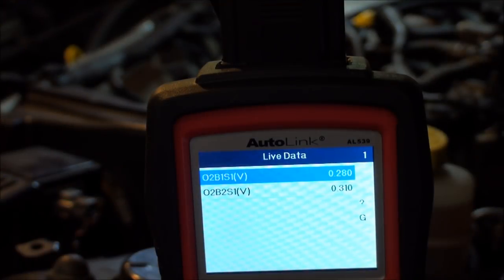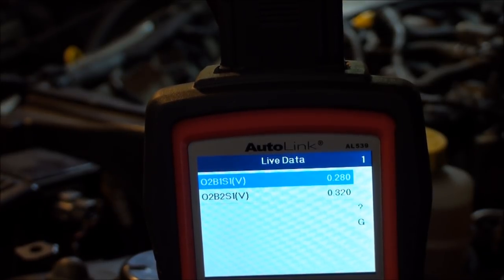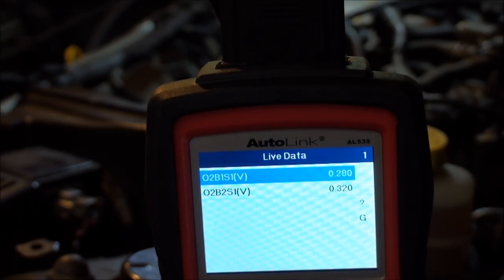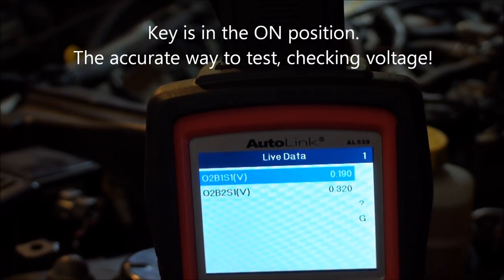Now I want to demonstrate circuit integrity — that the computer circuitry is working properly. Mrs. I-Star is behind the camera watching the live data screen. Bank one is in blue at about 280 millivolts; bank two is at 320 millivolts. I've back-probed the center white signal wire and have a small lead coming out. I'm going to touch battery negative directly for bank one.